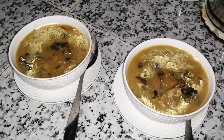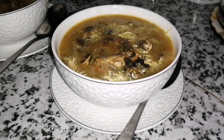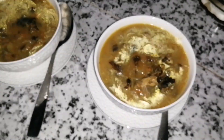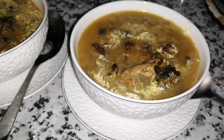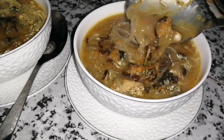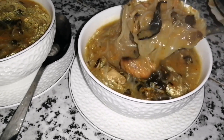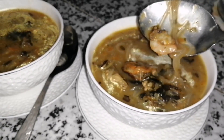وصلت للنهاية ديال الفيديو. إذا كان عجبكم الفيديو والوصفة اللي شاركت معكم، ما تنساوش تشاركوا القناة مع الحباب والصحاب في مواقع التواصل الاجتماعي. وما تنسونيش بلايكاتكم والكومونتارات — حتى هما كيفرحوني. نخليكم مع مقتطفات ديال اللاصوب كما كتشوفوا. إلى الفيديو المقبل إن شاء الله، كانت معكم بسيسة.